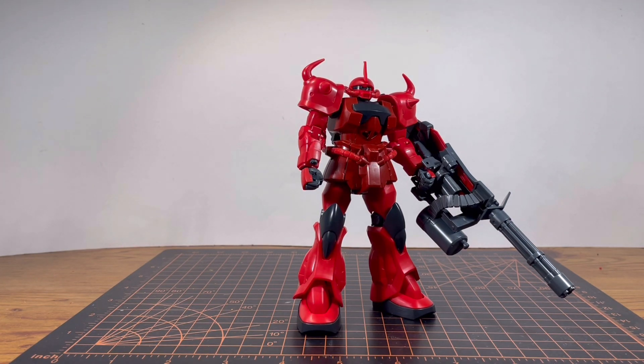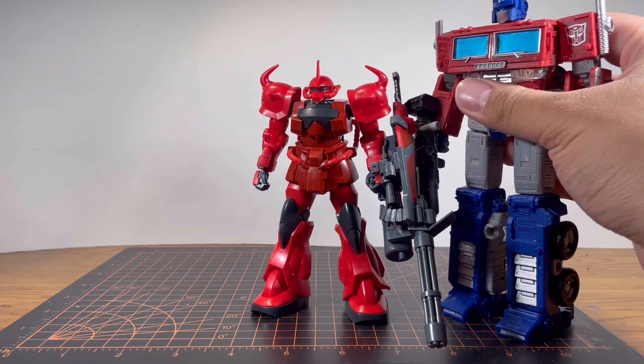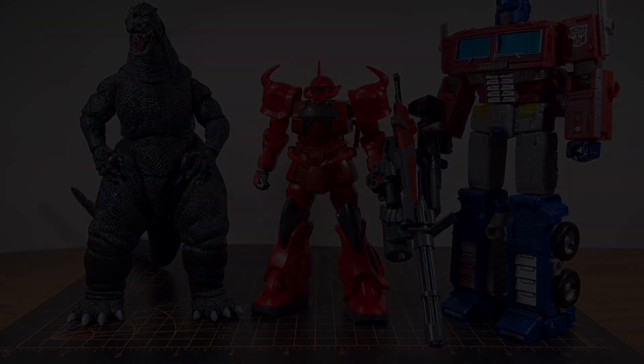I'm going to skip over the articulation because I already did that with the other Guff Custom review. Just know that the articulation of this kit is good, but not great. For size comparisons, I technically already did that with the other Guff Custom, but for this one, here he is right next to Optimus Prime and Godzilla. And that's about it for the size comparisons. Let's move on to my final thoughts.